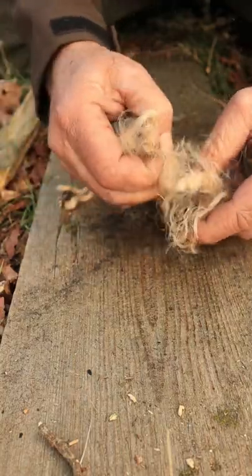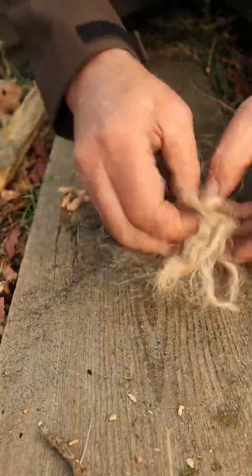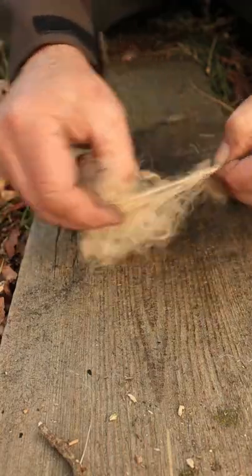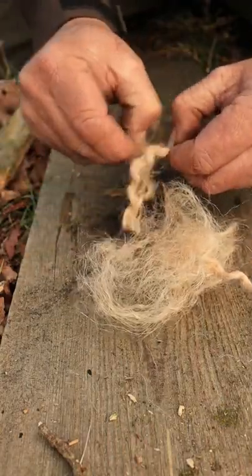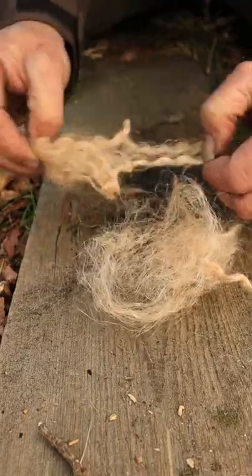Experimenting with different materials is always a good thing, so I decided to experiment with jute. It's a brilliant material. I got it in rope form which I cut and then frayed and made into a bird's nest.